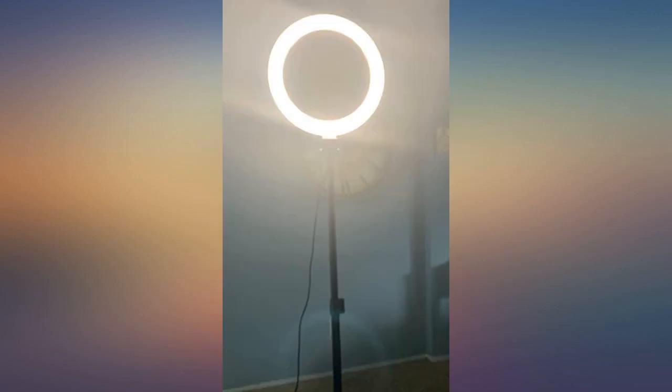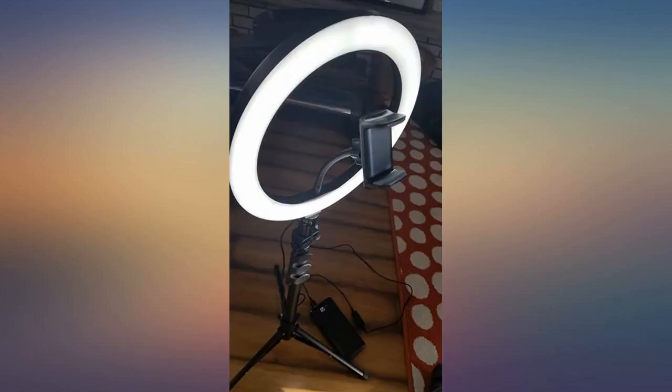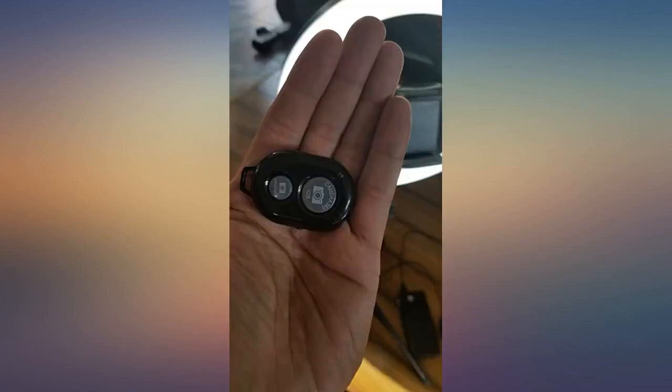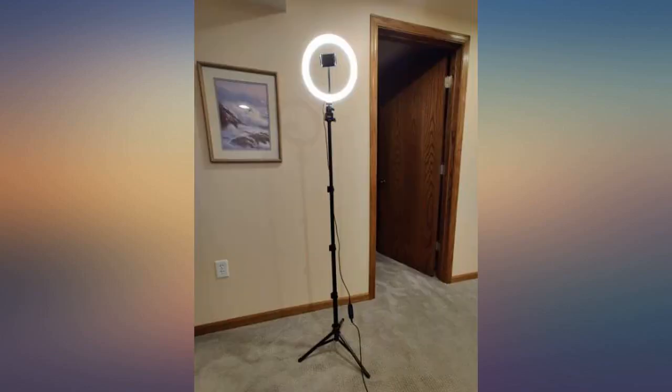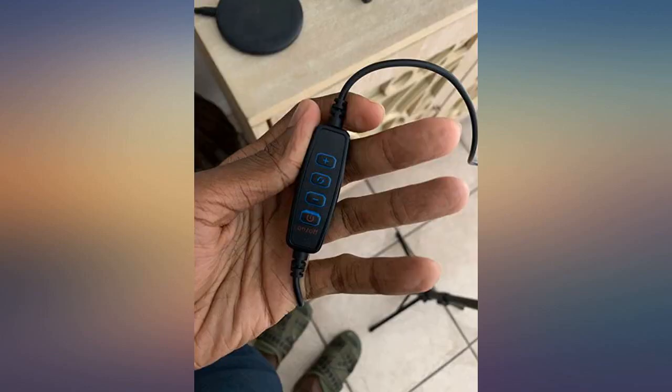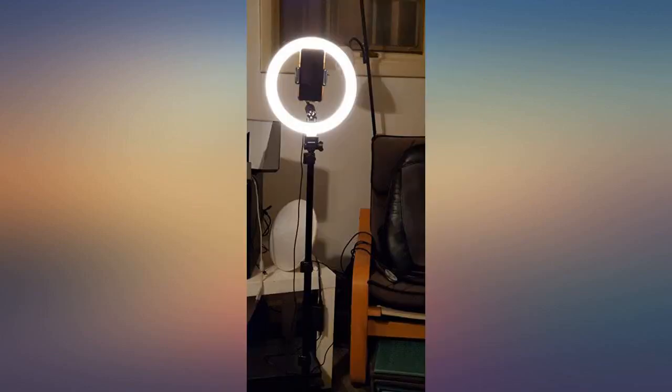The tripod and joined accessories provide the user a 360-degree angle to play with. I did also use my power pack to make this light completely wireless, so you can take it anywhere without worry of finding any outlet plug. There is a remote to control your own selfie shot.